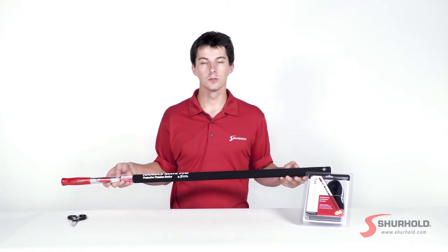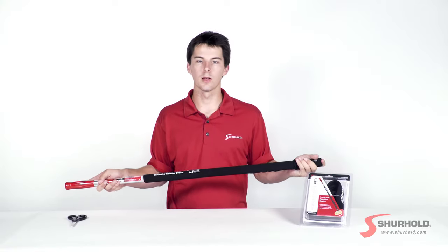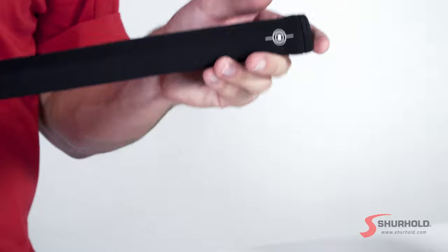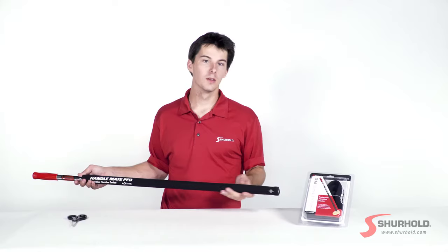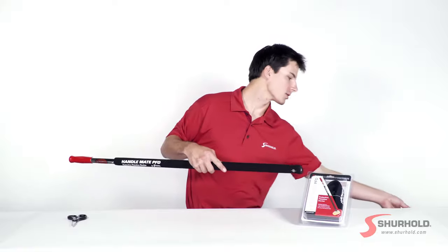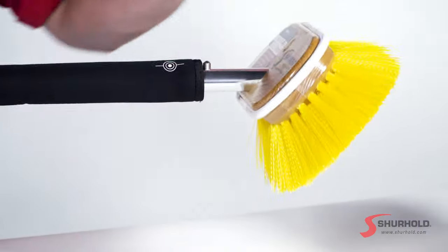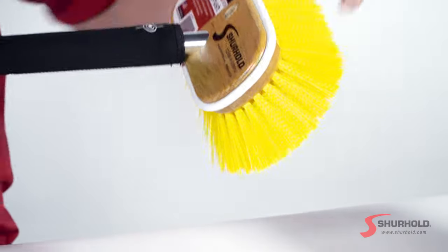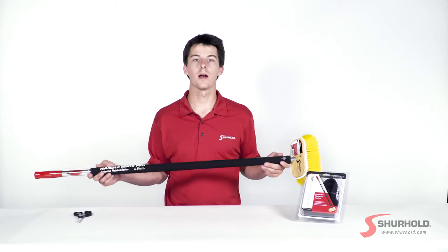Your HandleMate PFD is installed. You'll notice that you still have full functionality of the handle — you can still pull it and slide it together without any issue. You'll also notice we have a target bullseye here; it shows you exactly where the Sherlock System is on your handle. For instance, I can grab one of our deck brushes and simply insert it into the handle. As long as that tab is in line with that target locking system, it'll slide right into place.